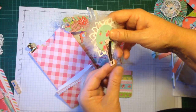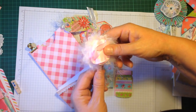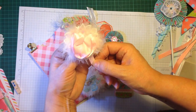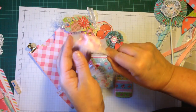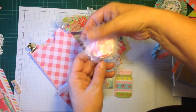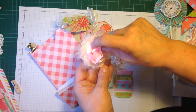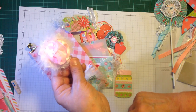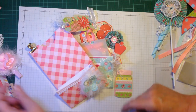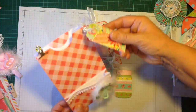I used another one of the bow clips to make what is really a kind of fancy paper clip, put a die cut on the back along with some pink baby fake fur, and made a little ribbon flower. I also used a die cut just to decorate it further.